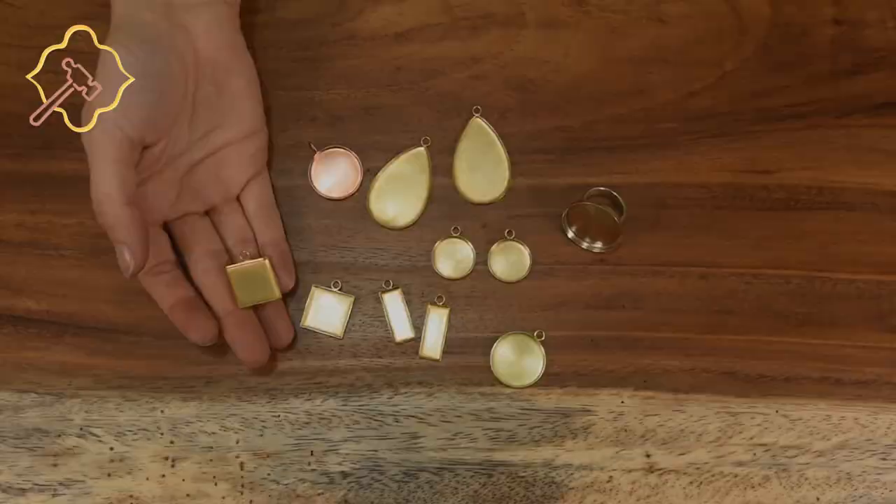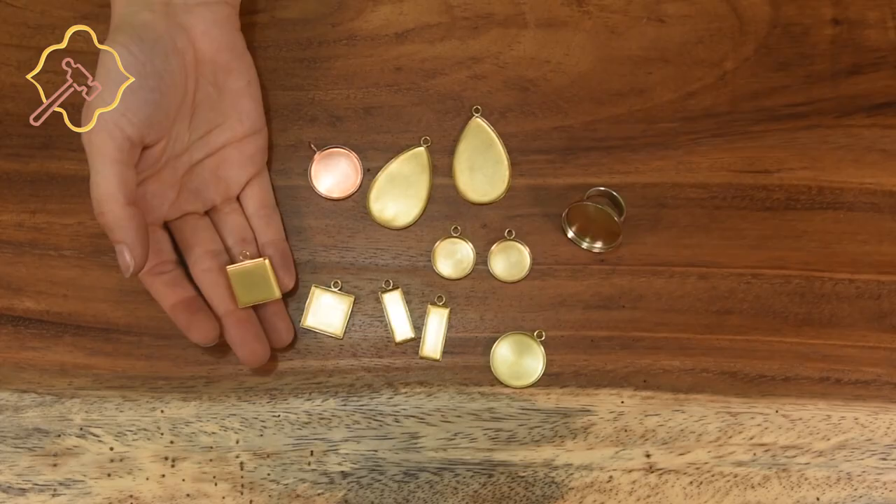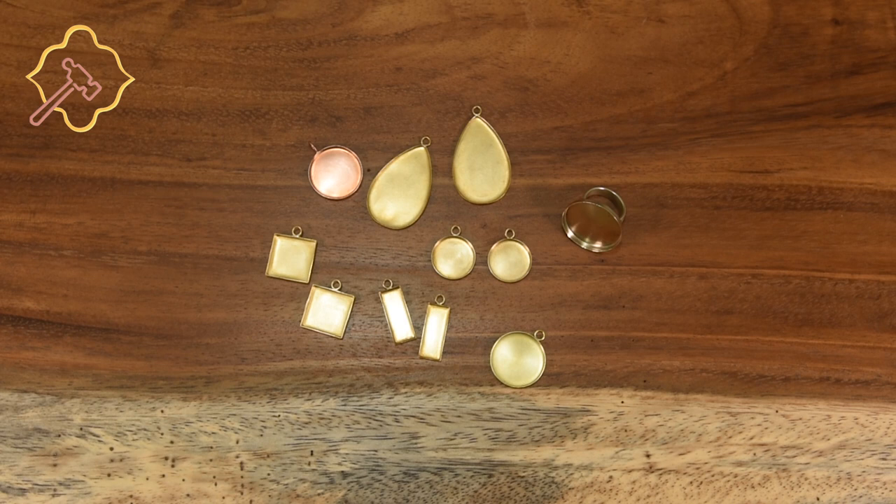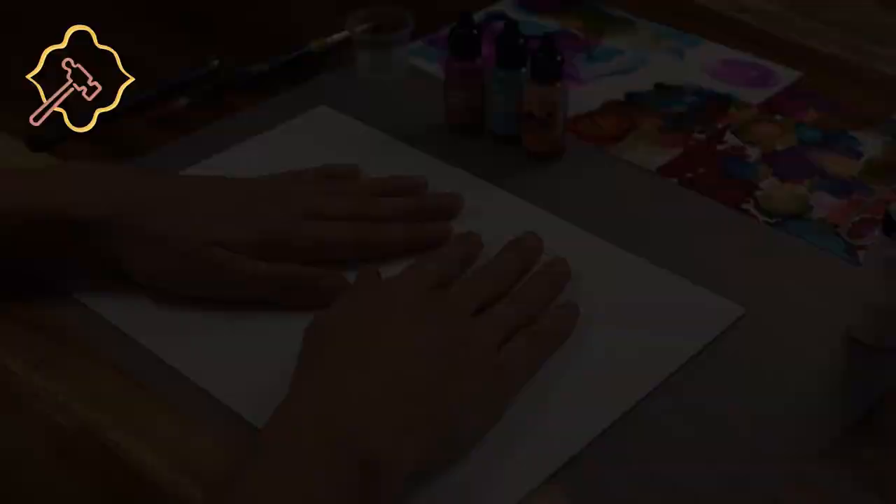A micro perm pen to add designs. The last thing that we need are bezel cup settings made by Supply Diva. We offer these settings for pendants, earrings, and rings. We produce these in copper, brass, bronze, and nickel silver. They are high quality, solid metal, and sturdy findings. You can find the link to purchase our bezel cups in the description.